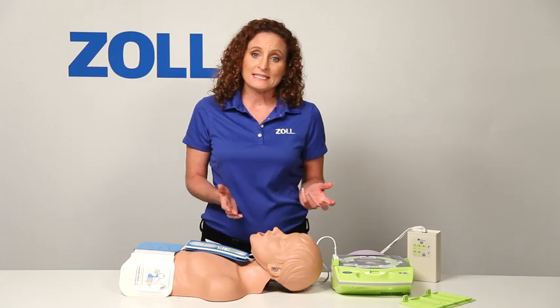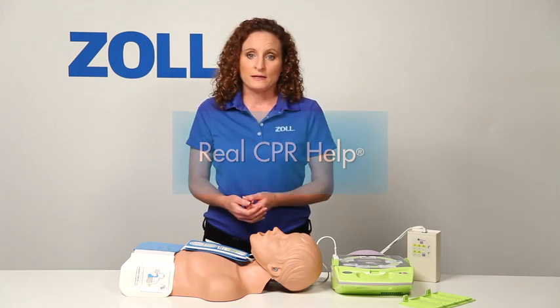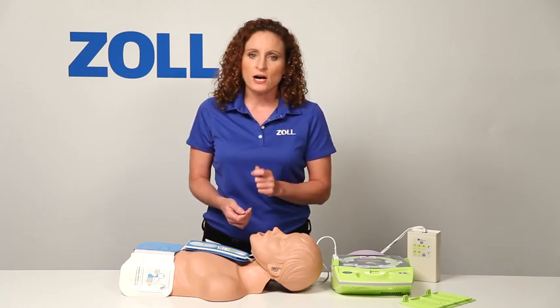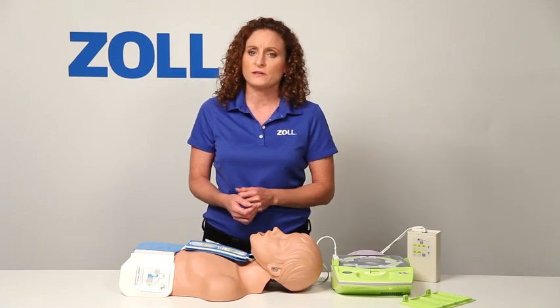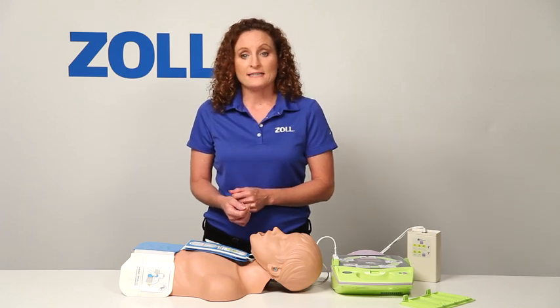As you can see, purchasing the AED Plus gives you Real CPR Help, the lowest total cost of ownership, and it helps in every rescue — not just half the time when a shock is advised. Your rescuers deserve all the support they can get in every rescue, and that's why they need the AED Plus.